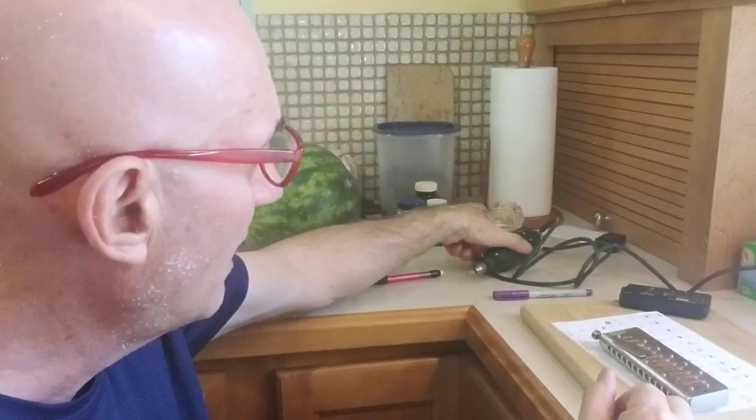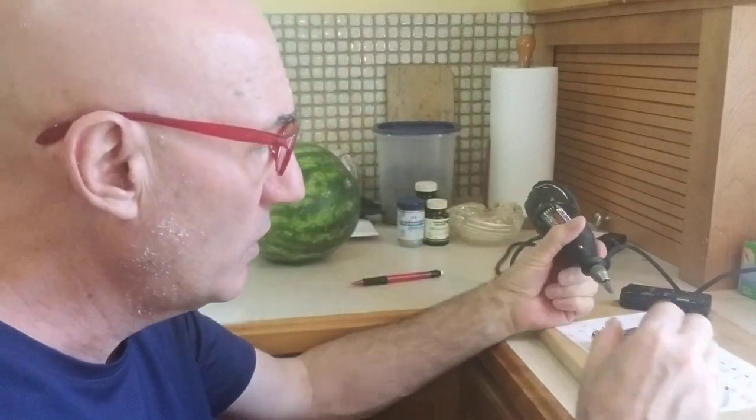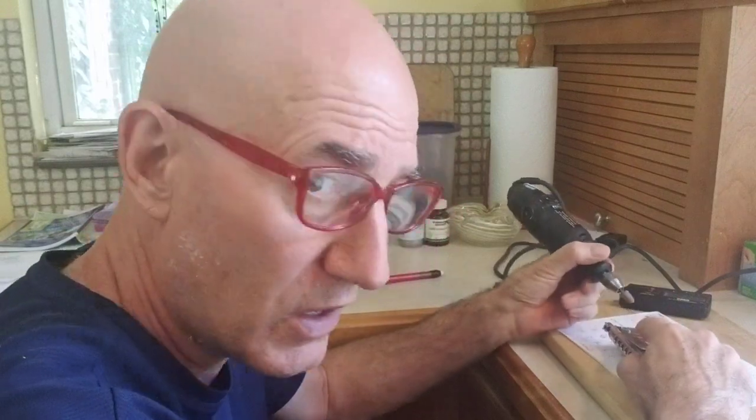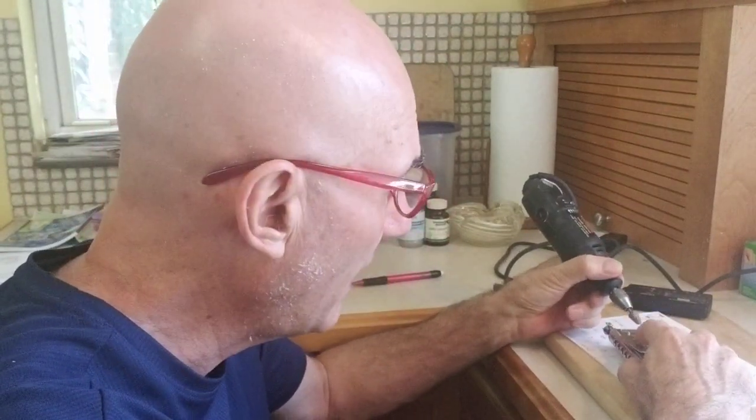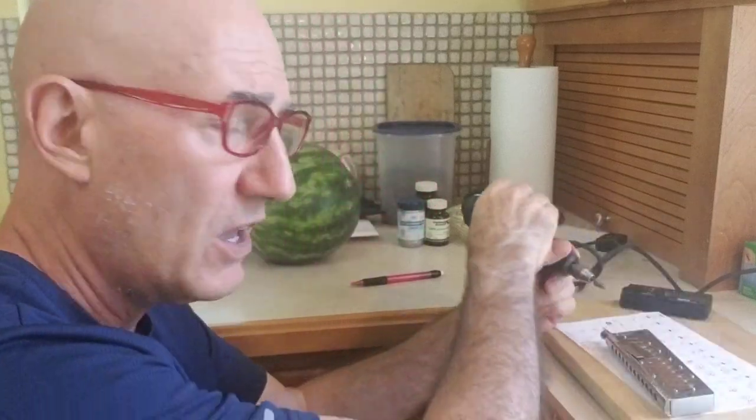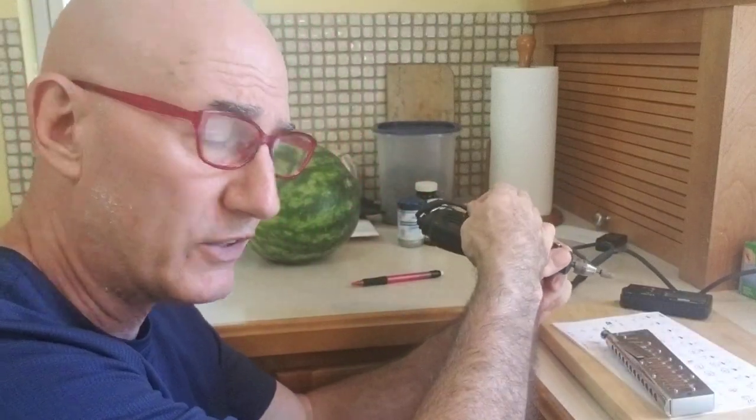What I wanted to show you was how to use the Dremel. You get yourself very well lined up with your hand on the actual razor blade, then you tap gently down — but this does require a real touch for sure.